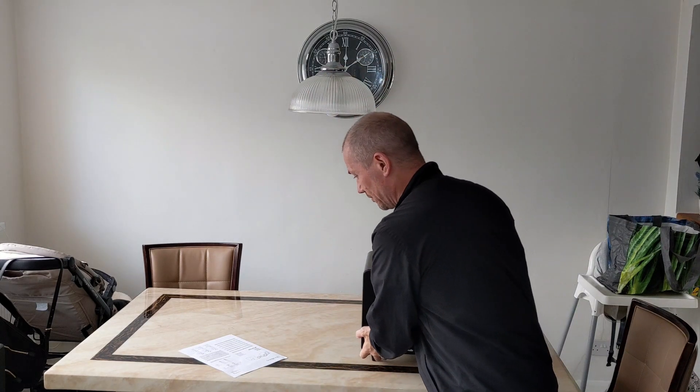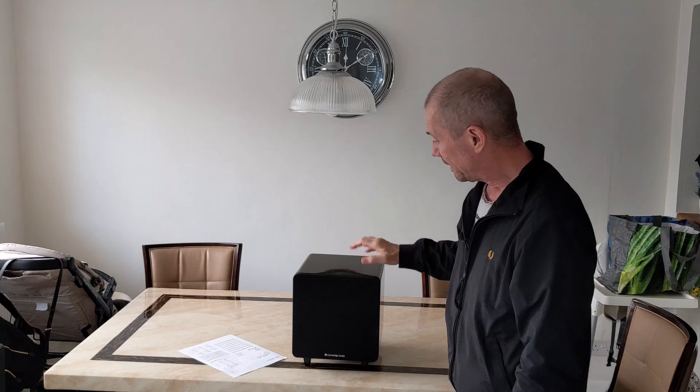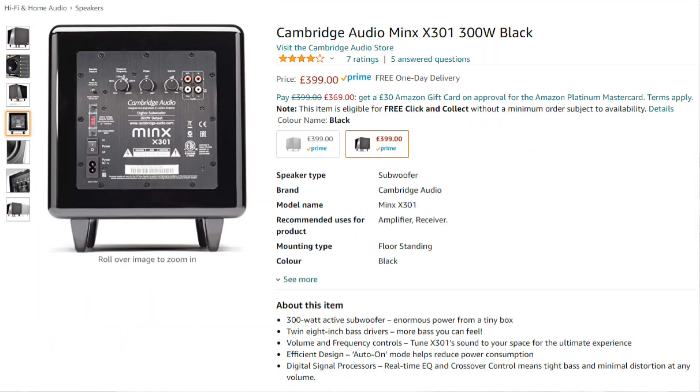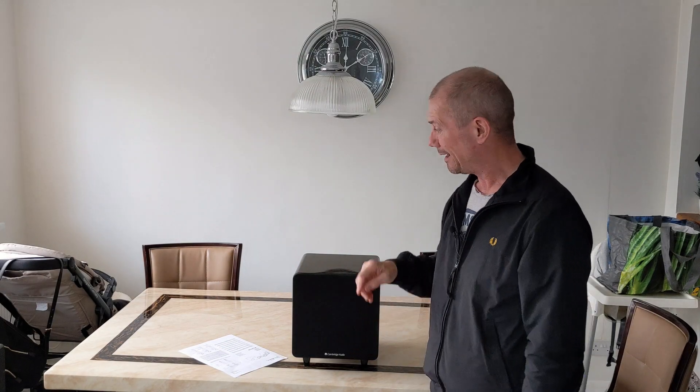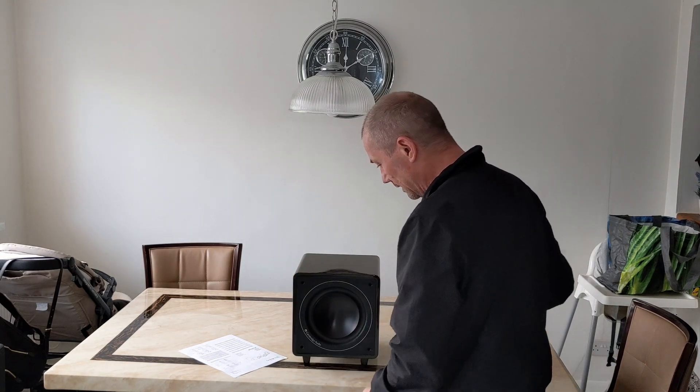So what have I got for you today? I'm looking for a bargain on the selling sites and I came across this little beauty - the Minx X301 subwoofer. These are retailing at currently £399 and I got it for 90 quid. I don't think they knew what they had. It's a lovely little compact subwoofer. I wanted something smaller because I haven't got a lot of room by my system, and at 90 pounds I thought that's a bargain - I'll definitely get it.